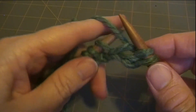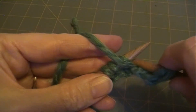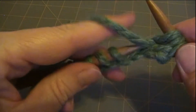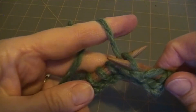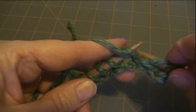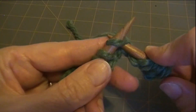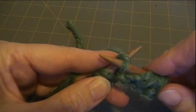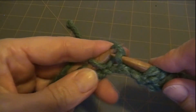Now to purl, you pop it to the front. Purl 1, needle to the front and then bring it down between them. Purl 2. Then from the front, pop it through. 2, knit.